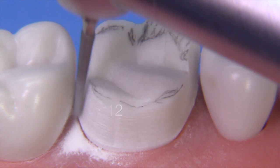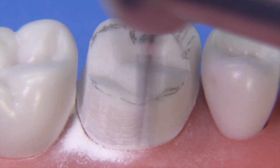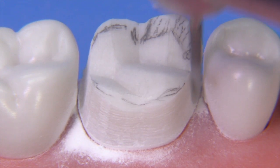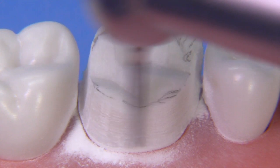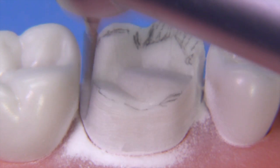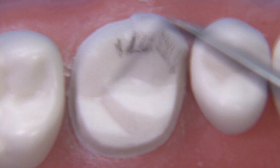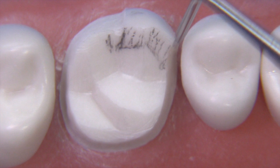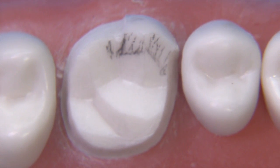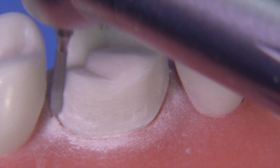Now I'm moving back to the 878K 012. We've created a lot of irregularities interproximally — some disturbances in the uniformity of the preparation form. I like to go back around at this point, fix the taper, make it uniform, look for areas where the finish line is not uniform above the tissue, look for areas where you may have an undercut or over-tapered, and make corrections before going on to finishing the chamfer. Axially it's probably not deep enough yet, but I can see the finish line all the way around. We probably want a little bit more clearance on the facial for easier finishing of the gold when we cement and finish with discs.